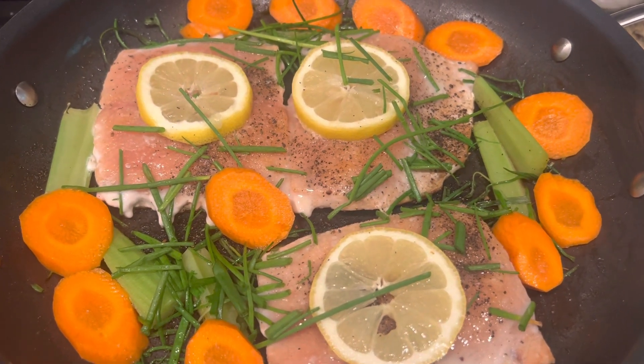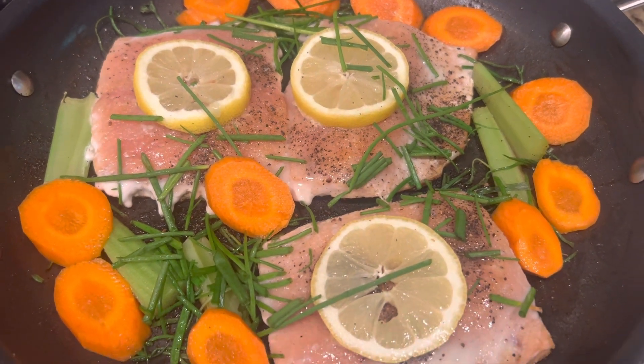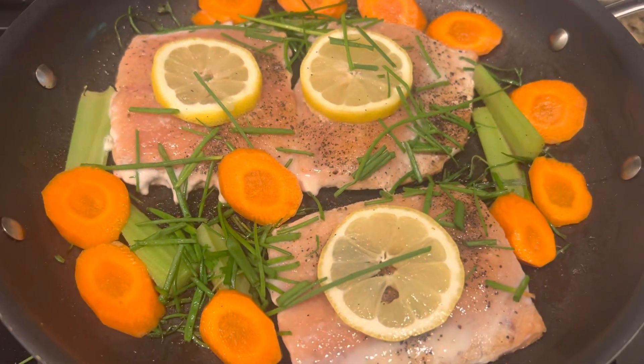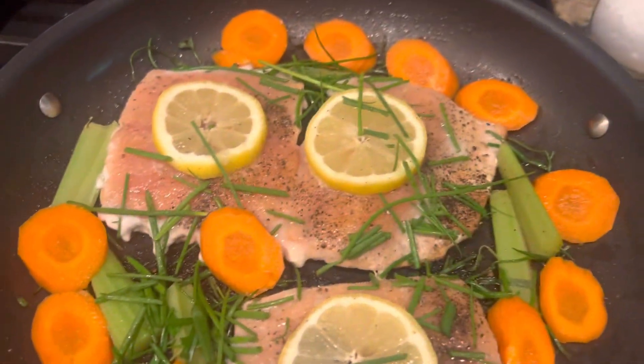This reserves all the flavor of the salmon. I use salt and pepper as you like it, and then I'm just going to cover it.